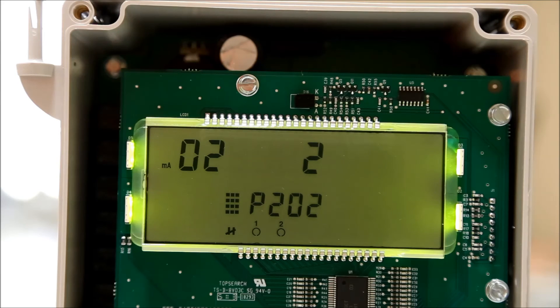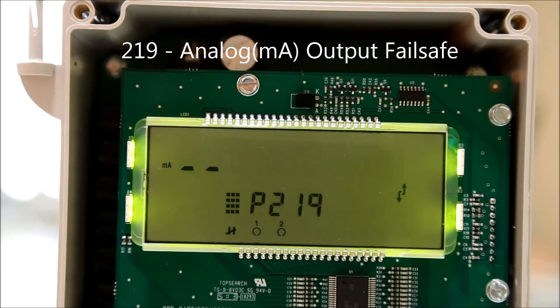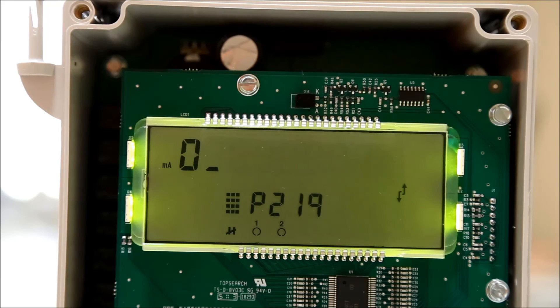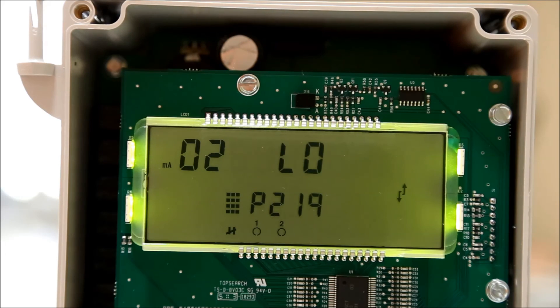Press the next display field button until P-dash-dash appears in the center of your screen. Enter 219 to edit the analog output failsafe parameter. Press the next display field button until the index is blank. Enter 01 to edit the transducer 1 failsafe. Press the function button and then press the up or down arrows until high appears on the screen, then press enter. Press the next display field button once, then type 02 to edit the transducer 2 failsafe. Press function, then press the up or down arrows until low appears on the screen. Press enter to confirm the change.